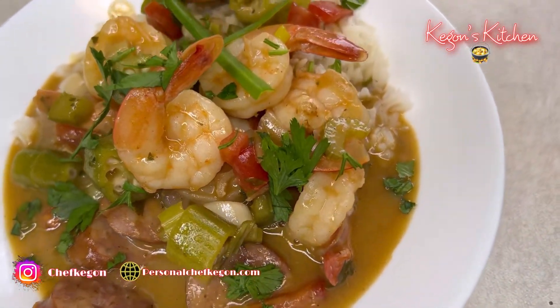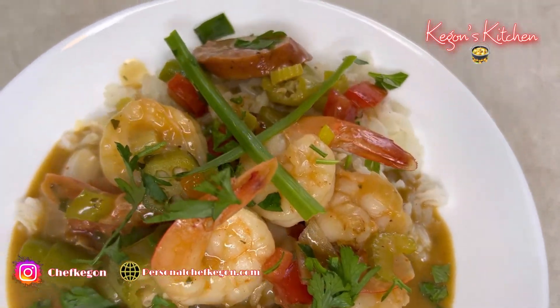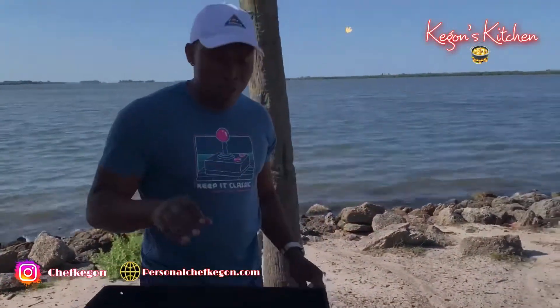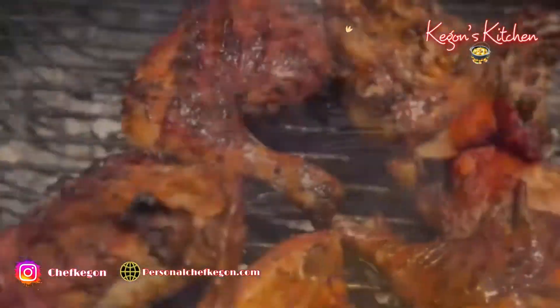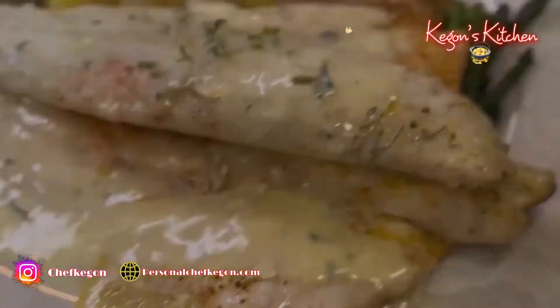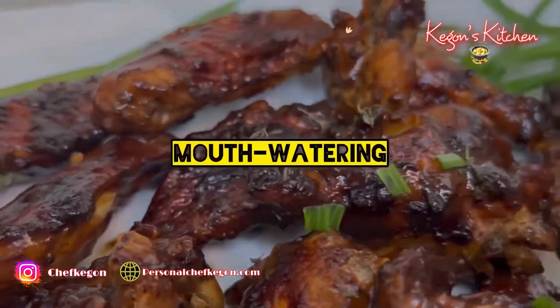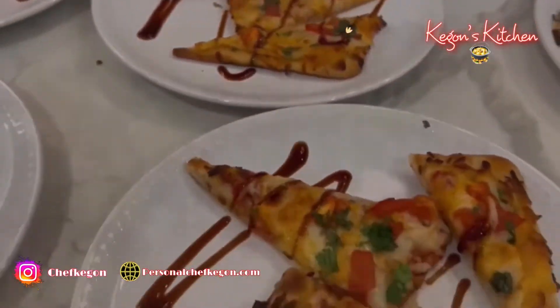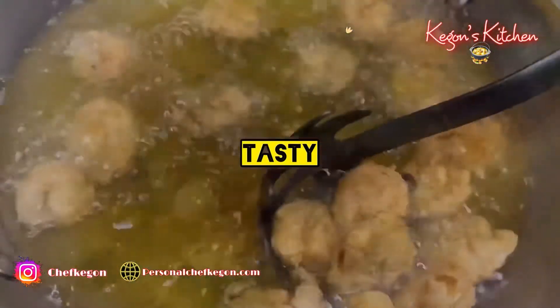If you're looking for an easy-to-make shrimp gumbo recipe, this is it. It's packed with a bunch of flavor and spices. Hey guys, what's up? Welcome back to another episode of Keegan's Kitchen. For today's recipe, I'll be showing you how to make a delicious shrimp gumbo recipe. Stay tuned.